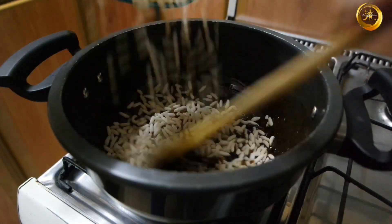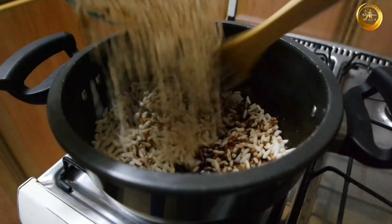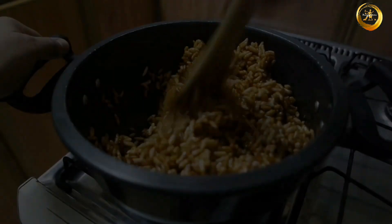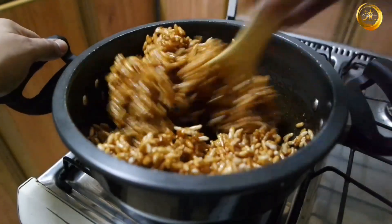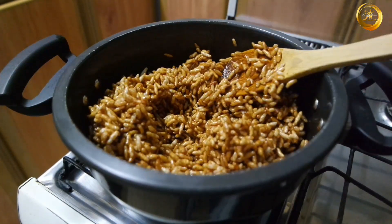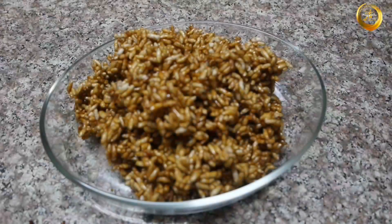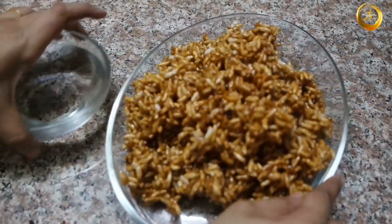Switch off the flame and add 4 cups of puffed rice. Mix them well, adding them in batches. Once the puffed rice is mixed well, immediately transfer it into a plate or tray.